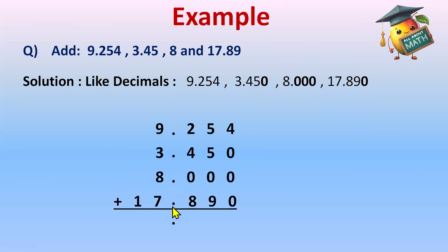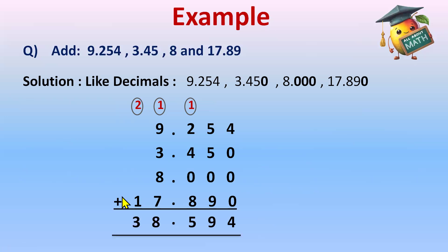I write the decimal point in the answer as well. Now let's add: 4 plus all zeros is 4. Then 5 plus 5 is 10; 10 plus 9 is 19 — write 9, carry 1. Then 4 plus 2 is 6; 6 plus 1 carry is 7; 7 plus 8 is 15 — write 5, carry 1. Next: 7 plus 9 plus 1 is 17; plus 3 is 20; 20 plus 8 is 28 — write 8, carry 2. Then 2 plus 1 is 3. My answer is 38.8 — followed by the remaining digits — 388 point something.